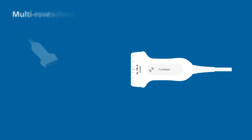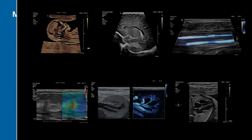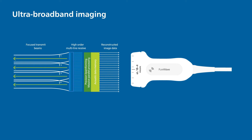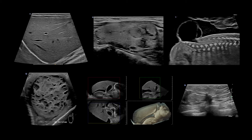With multi-row technology, electronic focusing of the elevation plane can create thin-slice imaging that provides exceptional detail resolution and tissue uniformity from near-field to far-field. The unique combination of our ultra-broadband PureWave crystals and elevational focusing allows Philips to optimize each individual clinical application.